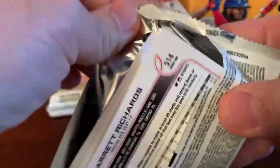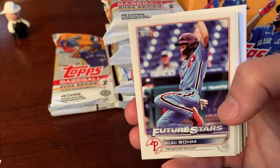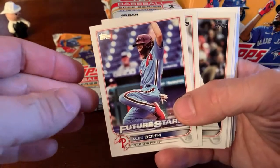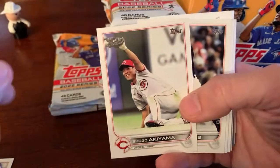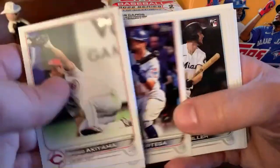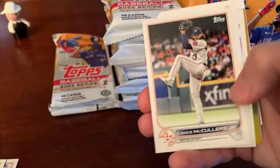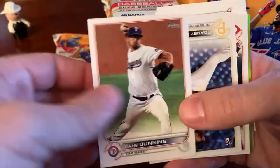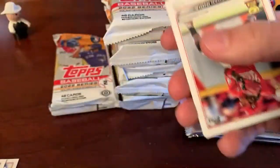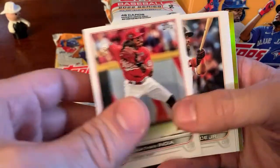Topps Update should be a pretty loaded checklist — at the very least the standard checklist — because all the guys who have SPs in this set will have regular base cards in that. Plus you should have a few other guys, like Bryson Stott for the Phillies. As far as I know he doesn't have an SP, but he should be in Update. It's an Alec Bohm base, Akiyama, Hans Crouse — the Phillies acquired him from Texas in the deal last year where they traded Spencer Howard. In my next sale I'll have some stuff available from this, and should have some stuff up on the eBay store as well.